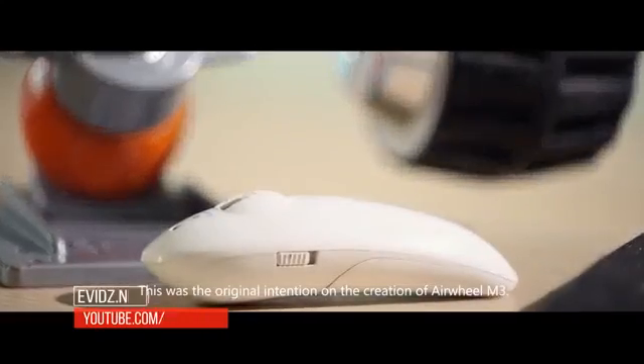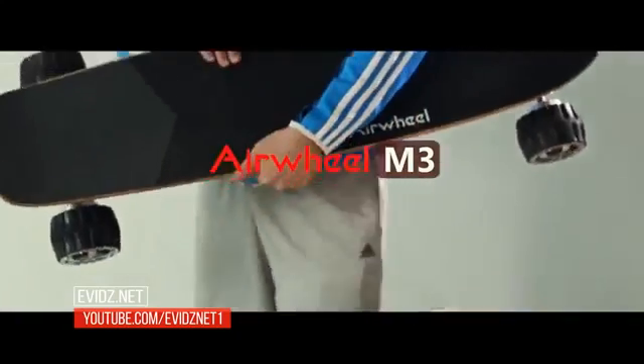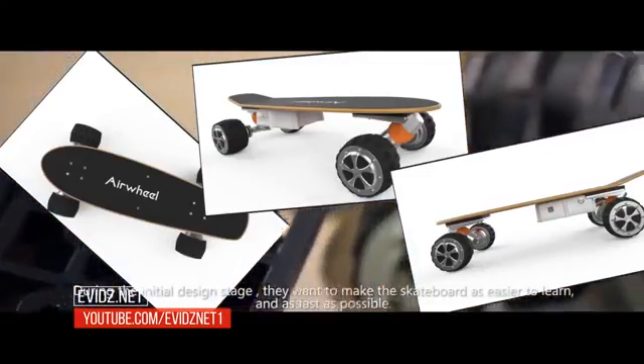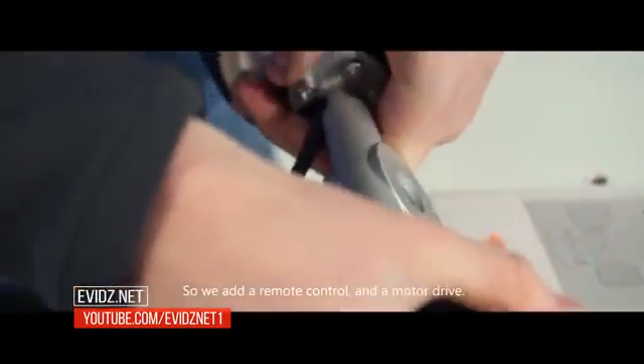This was the original intention behind the creation of Airwheel M3. During the initial design stage, we wanted to make the skateboard as easy to learn and as fast to learn as possible. So we added a remote control and a motor drive.